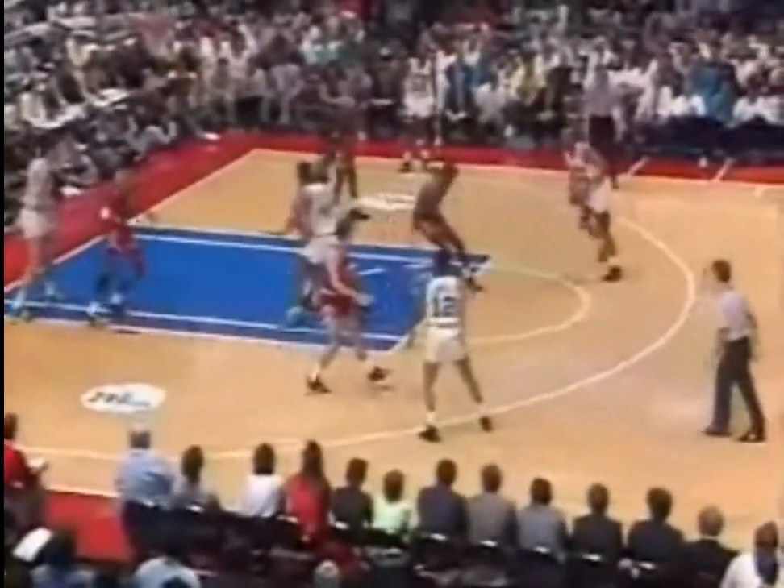Conceding the Bulls the open jump shot, but not letting him get it at the paint. I think that's going to pay off. Charles, spin move, puts it up and rebounds his own miss.